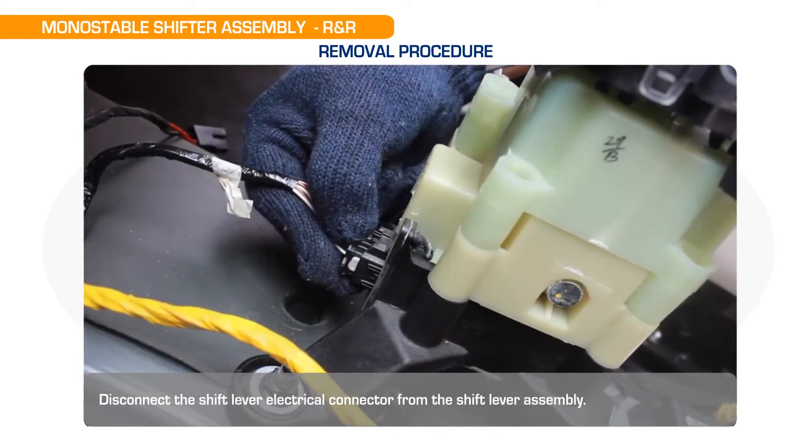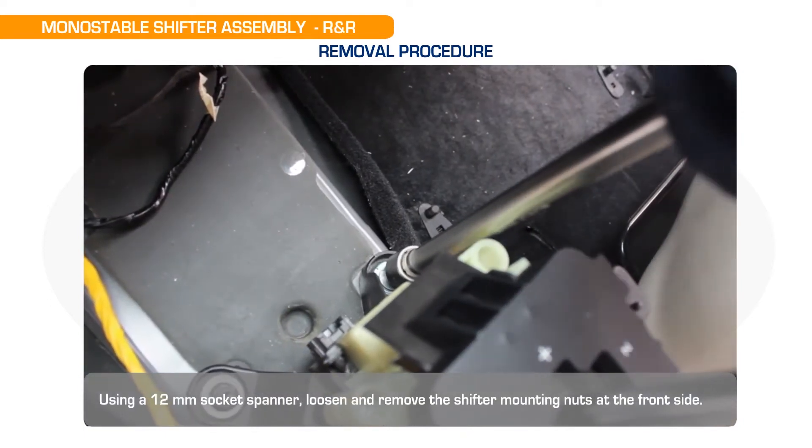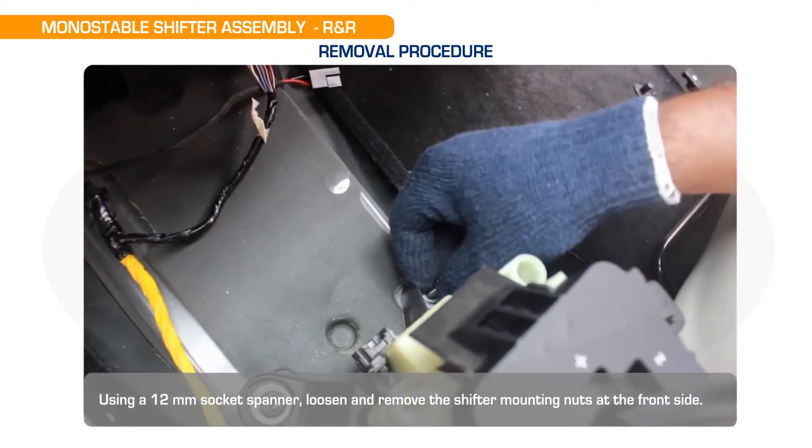Disconnect the shift lever electrical connector from the shift lever assembly. Using a 12mm socket spanner, loosen and remove the shifter mounting nuts at the front side.